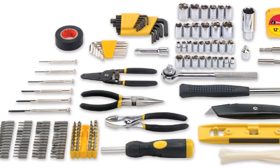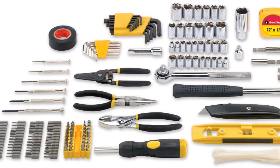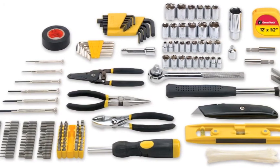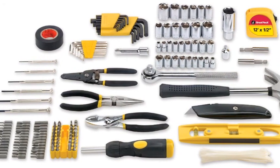1-1/4 inch drive adapters, 6 precision screwdrivers in sizes 1 inch, 1.4 inch, 1.8 inch, 2.4 inch, #0 by 3 inch, #1 by 3, and 5 inch.